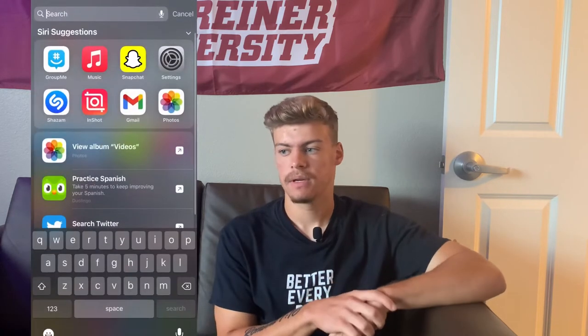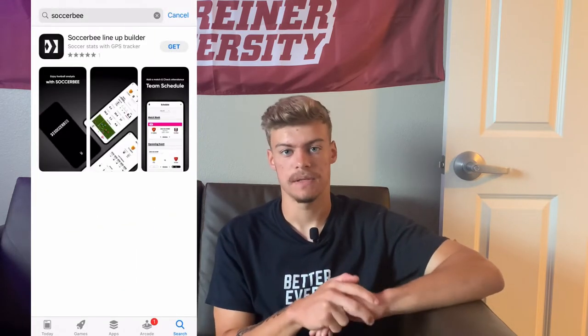Soccerbee specifically, when you purchase it, it comes with a pod, comes with the vest to wear. They have their own app, so you download the app and that's how you can see all the data and stats that you want to see after using it. So I'm going to show you guys the unboxing and also the specific features and how it really works. And then I'm going to come back again after that and talk to you guys again.